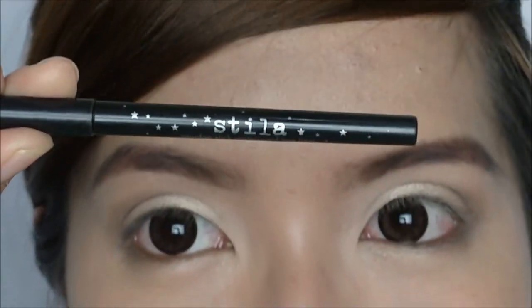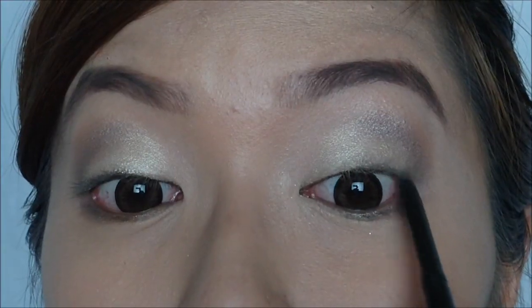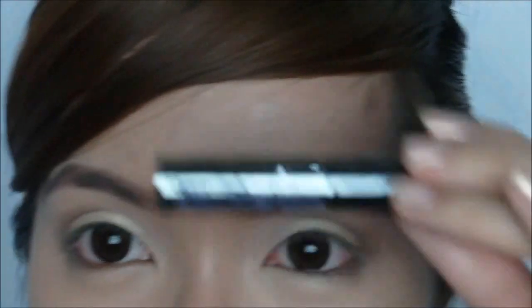Now we're going to tightline using the Stila liner. Next we're going to curl our lashes and then add mascara.